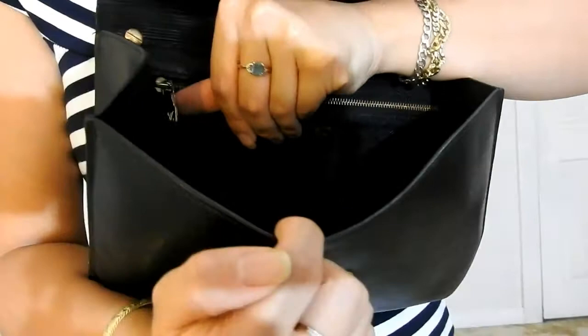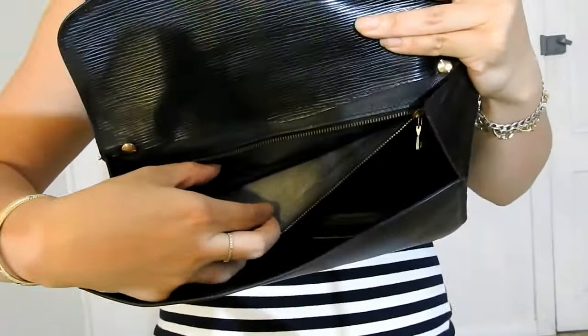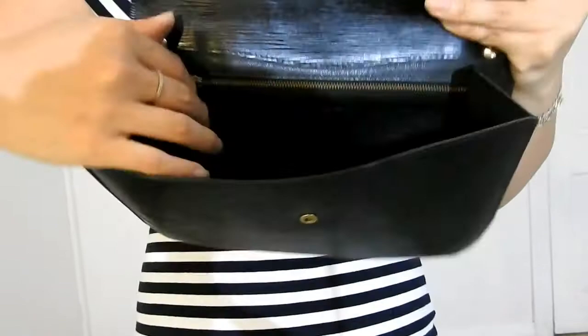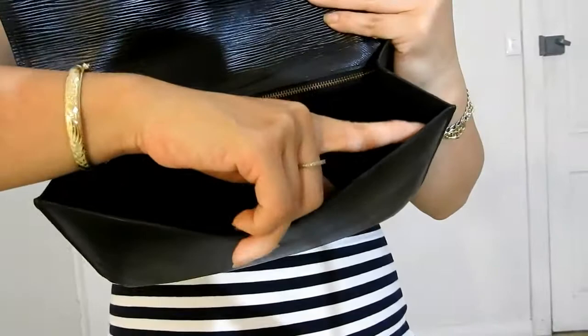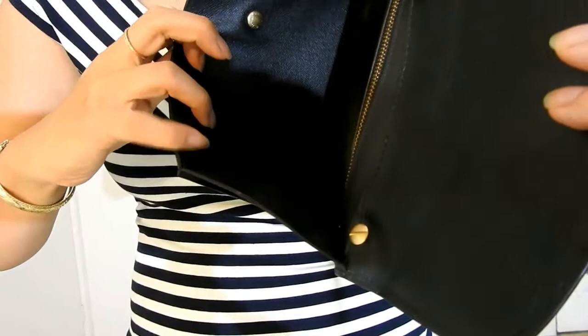If I open that compartment up, you can see it's got a grayish color to it. Unfortunately, the original lining had peeled and become sticky, so I had to clean it out, and that's what it looks like now. There is a date code on the bag — you'll find it in the inner corner. If the bag is facing you, it'll be in the front right-hand corner. You can't really see it because it's just embossed into the leather with no color at all.